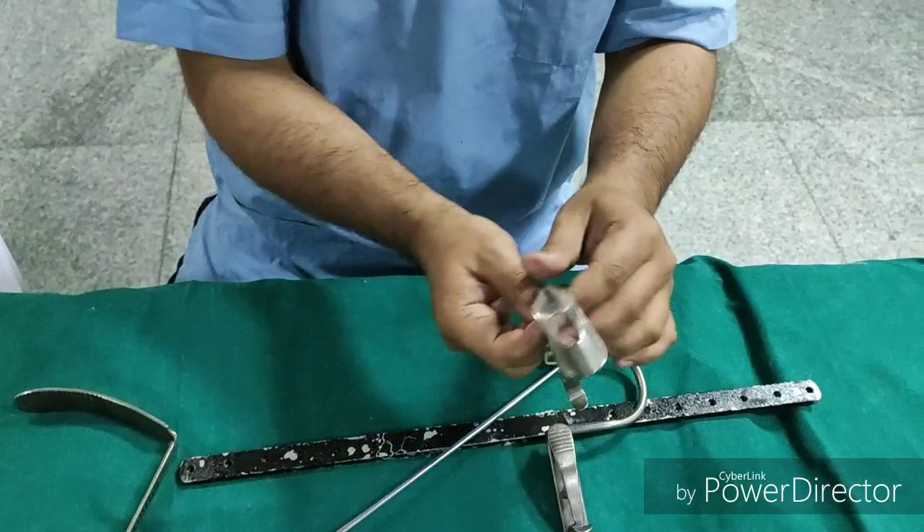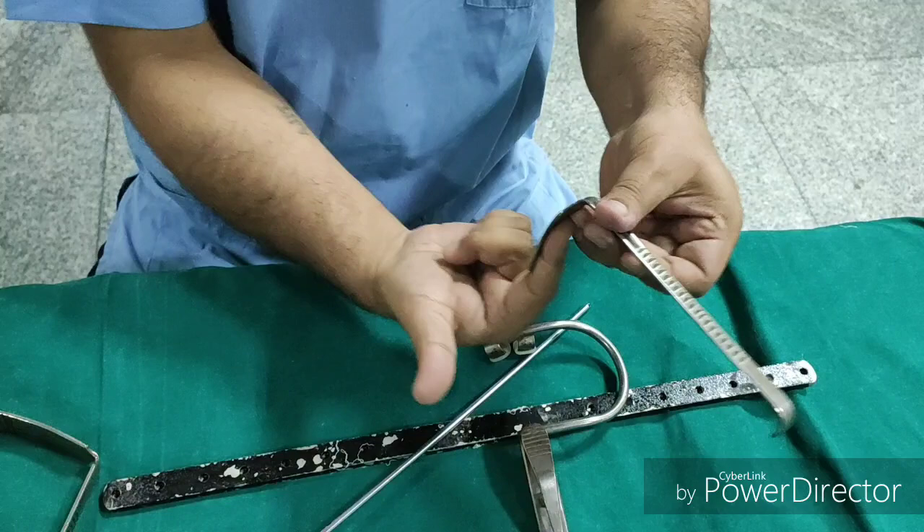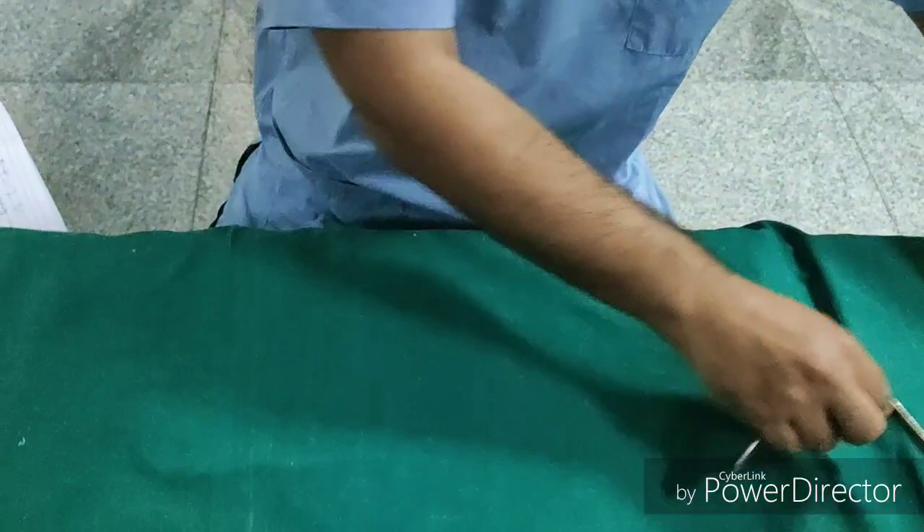Now we have another blade. This one has a slit and is called the Russell Davis blade. The advantage of having the slit on this blade is that the endotracheal tube is pressed against the tongue and gets fixed in this groove, so it is not compressed and does not hamper ventilation.